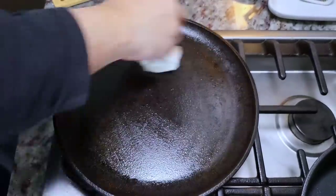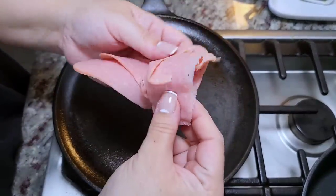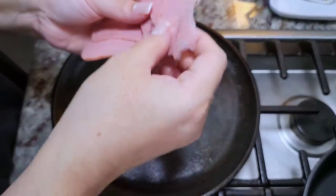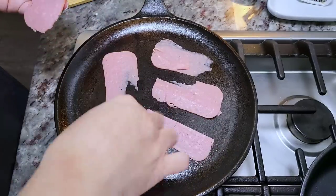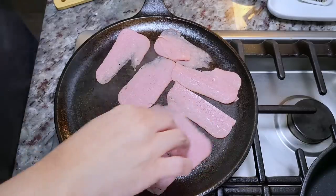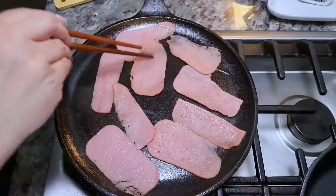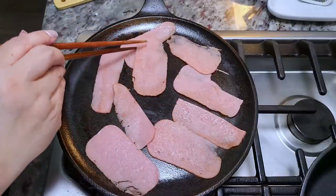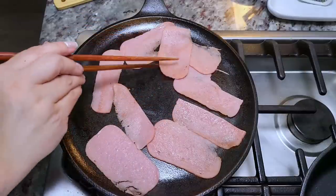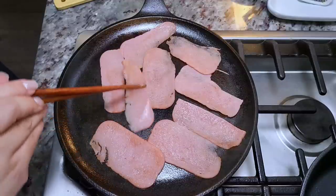Now I'm wiping off the same griddle and starting to fry up my spam — I cut it really thin, so you can see it moves easily and bends. I'm adding the spam and it's not going to take very long to heat up. While the spam is cooking, just a reminder: don't go to my hacked Facebook page, don't click on any links — report it, unfollow, and block. The spam is ready.